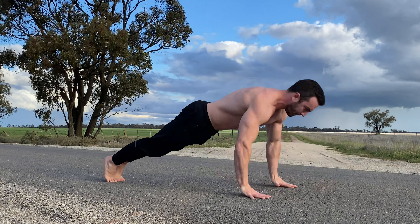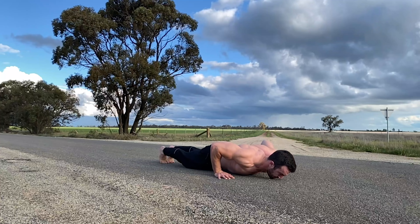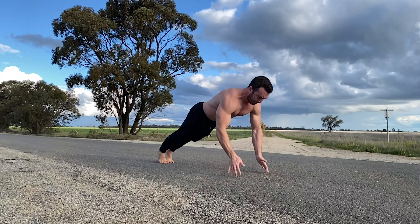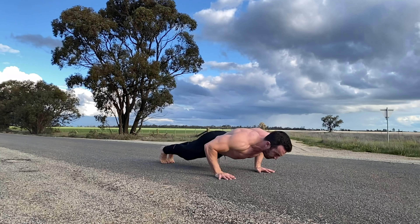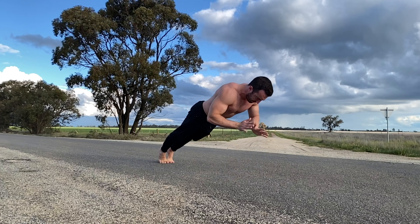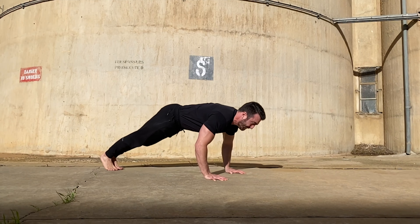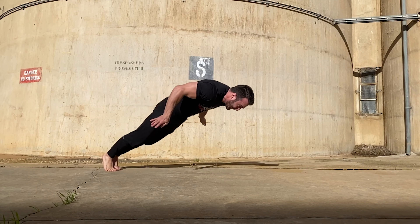Clapping push-ups provide a progression to jumping push-ups and also provide a concrete goal to aim for with each rep. Initially start with one clap and increase the number of claps to increase the difficulty. I like to alternate between clapping in front of and behind the body with each rep.